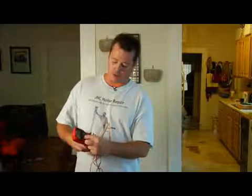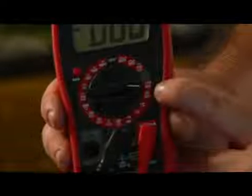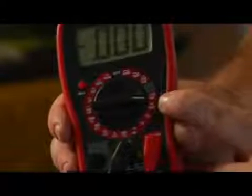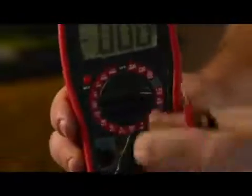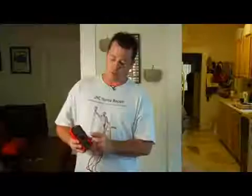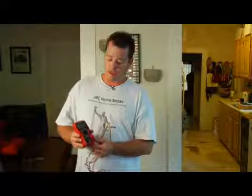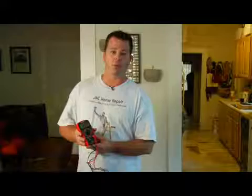It will also measure batteries. This one has a setting for a 1.5 volt battery, which is common for any AA, AAA, C or D battery, and it will also test a 9 volt battery. It's a pretty handy little tool, and if you have any more questions about this, you can reach me at jnchomerepair.com.